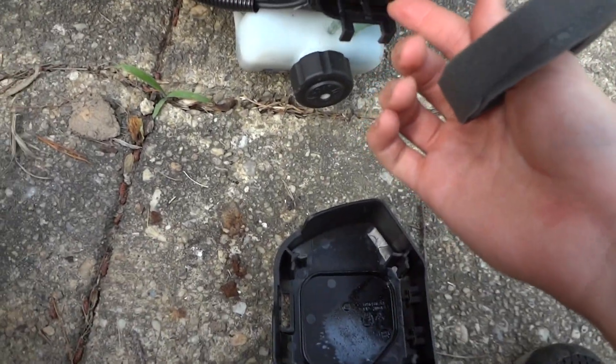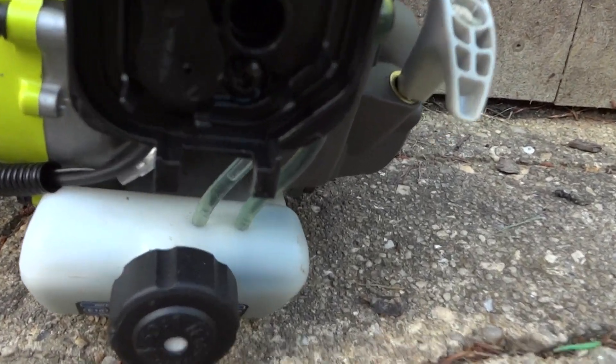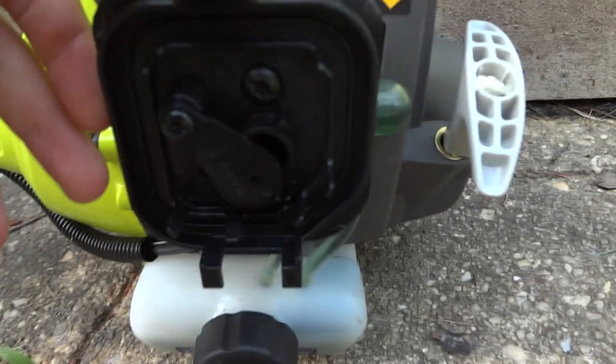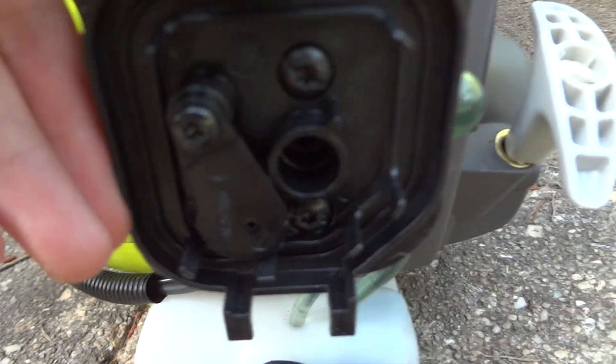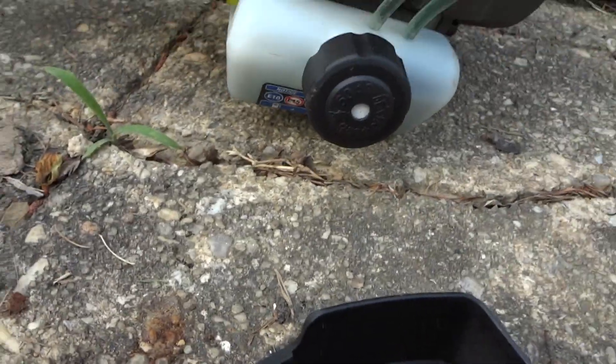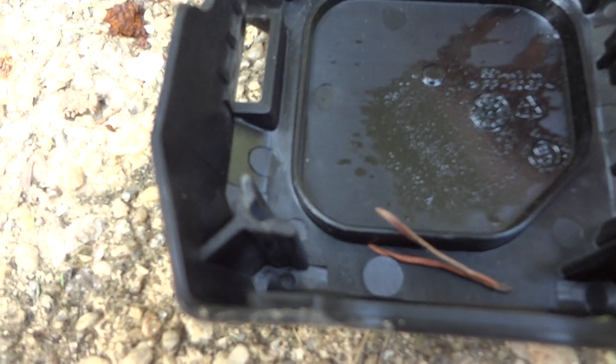I think you're supposed to put two-cycle oil in the air filter but you don't have to. There's the choke right there. A neat thing about this is that it doesn't suck air in through the front — it actually sucks air in through the sides, which is unique. I've never seen anything do that before.